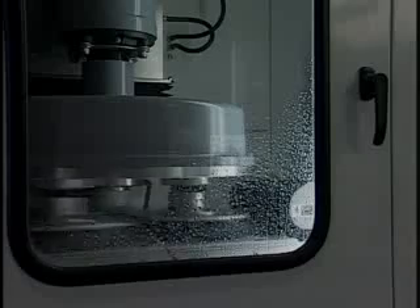Parts are placed on a conveyor where they pass under the first planetary head. Three brushes, bathed in a constant spray of coolant, deburr the top surface.